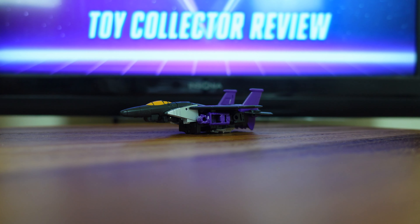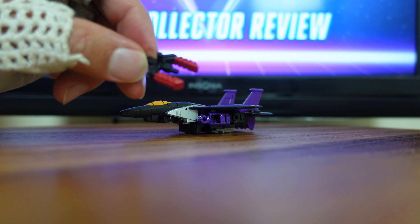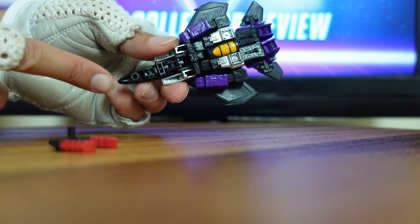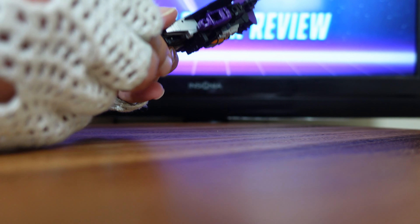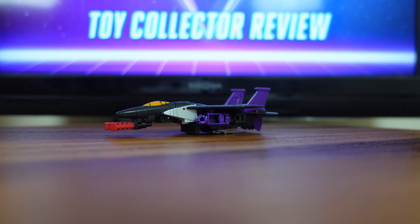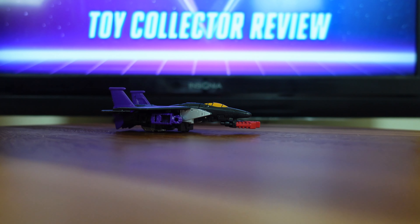Now that Skywarp is in his jet mode on my display table, I just want to go over some of his play features and accessories, starting with his Energon Warp Fork. According to the instructions, the way to arm this Energon Warp Fork while Skywarp is in his jet mode is by taking the Warp Fork — on the bottom here, you have a small peg. On the bottom of Skywarp's jet near the nose cone, you have a small little port hole. You plug the Energon Warp Fork right into that port hole. And now you have Skywarp armed in his jet mode. He is an excellent jet.